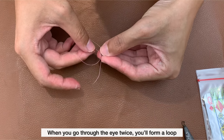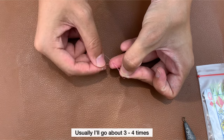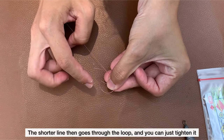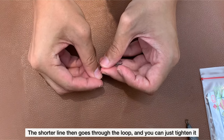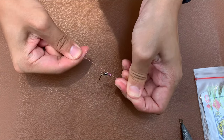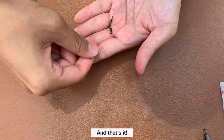So when you go through the eye twice, you form a loop. The shorter line will go over the longer line a few times — usually about three to four times. After that, the shorter line will go through the loop and you can just tighten it. You can cut away the excess line, and that's it.